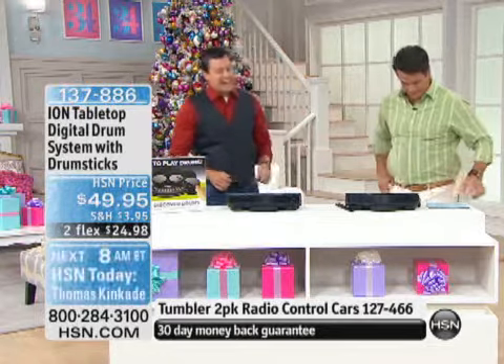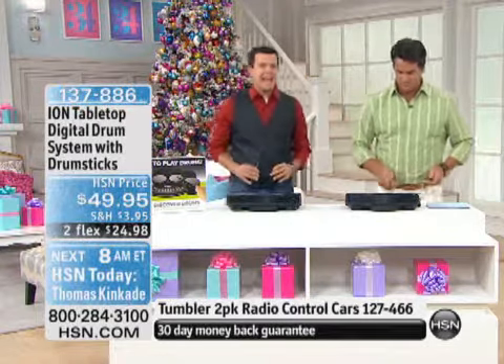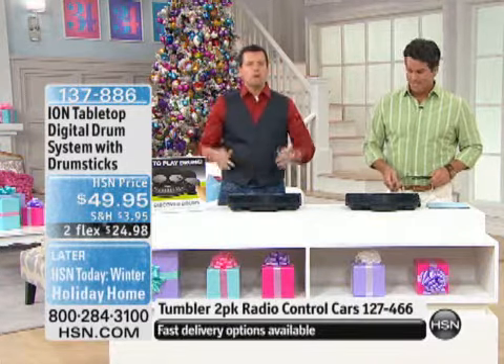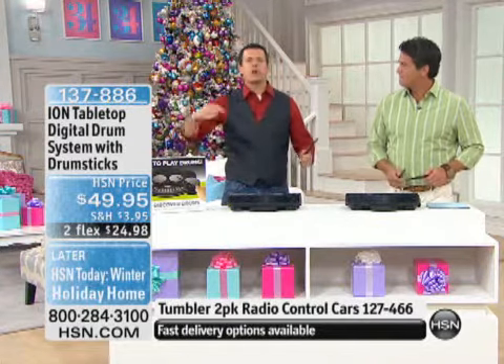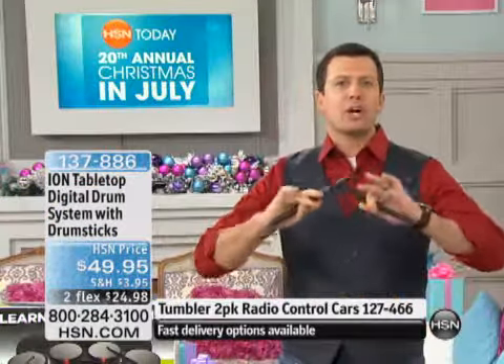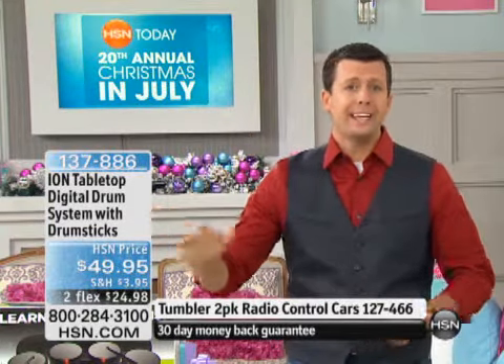I actually had the big drum kit when I was in high school and we lived in an old farmhouse surrounded by 400 acres of farmland. My parents still didn't want me to play — we had no neighbors anywhere close to us and they still said, after the first week, 'Okay honey, you can play it when nobody's home.' So I never got any practice because nobody wanted to listen to it.